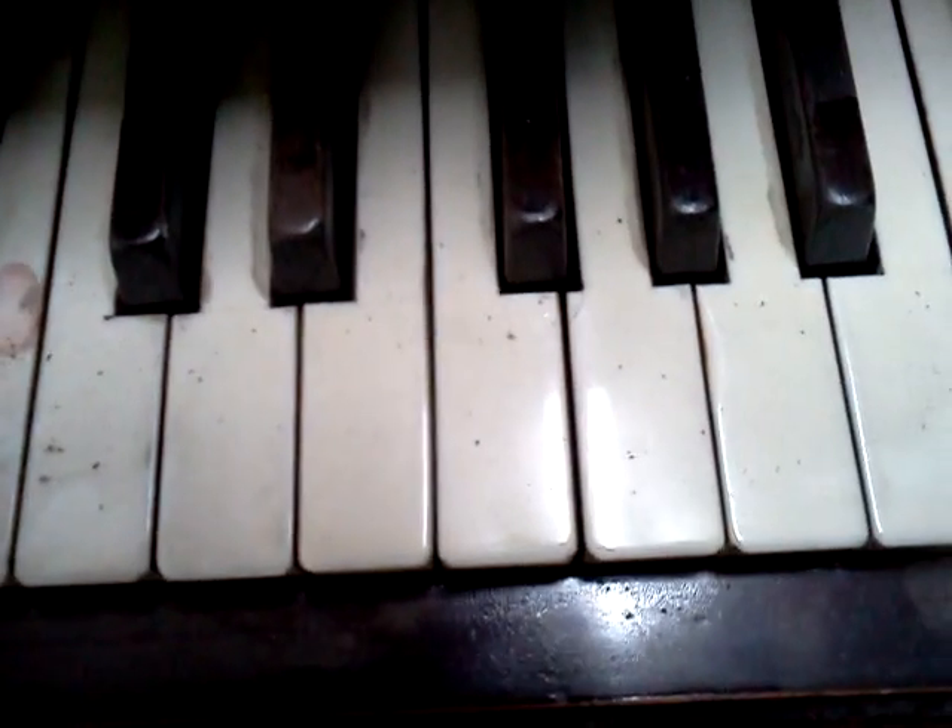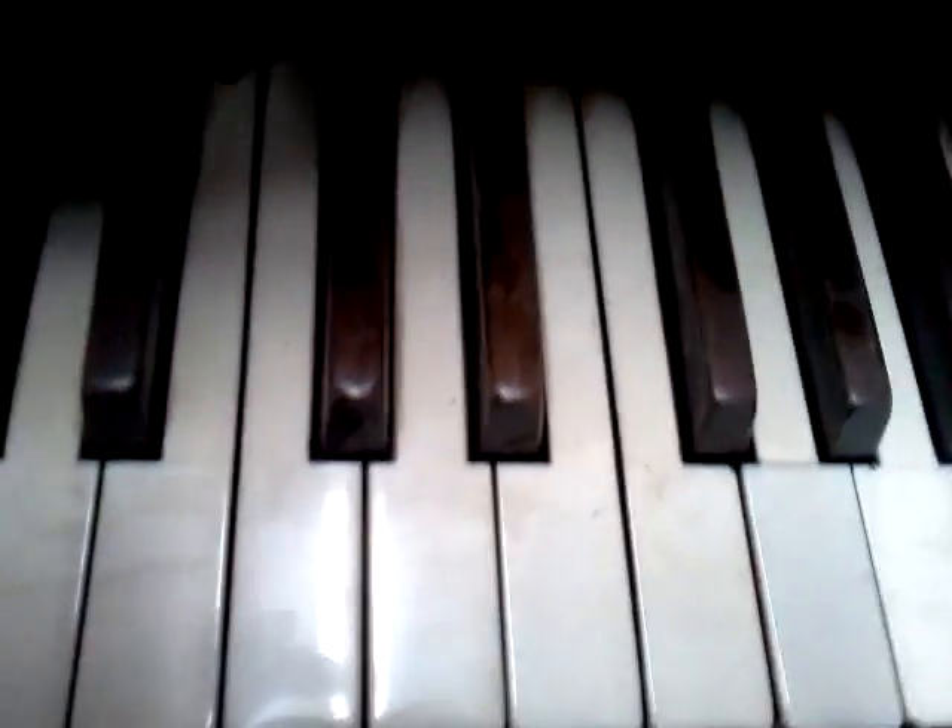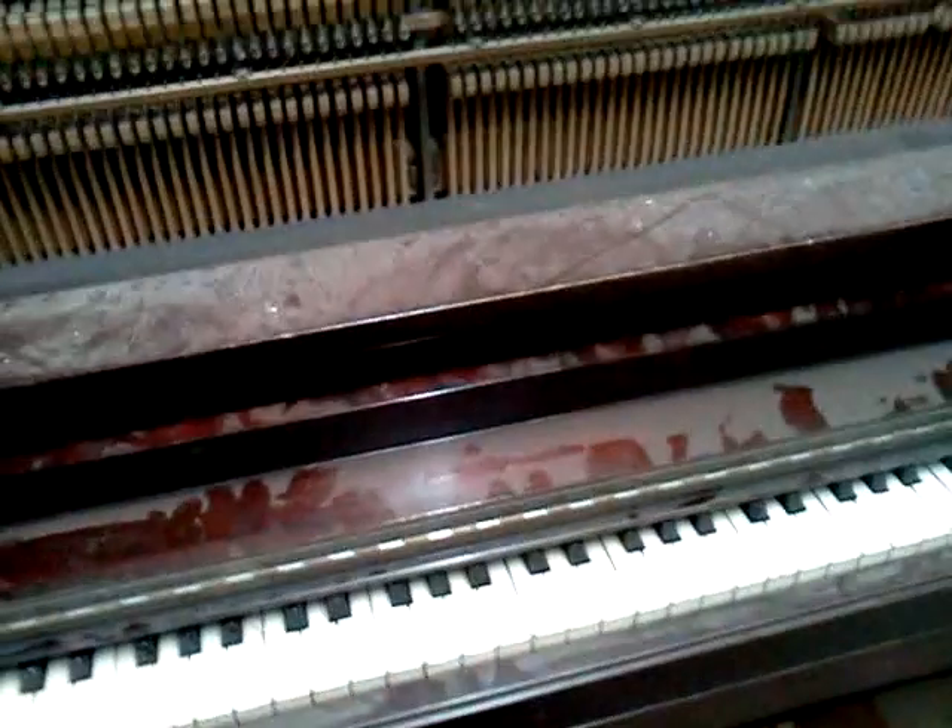The keyboard is the original ivory keyboard, which is in pretty good condition save the dust. There are a few chips here and there, but it actually still has a slight glossy luster to it. It also has real wood ebony sharps.